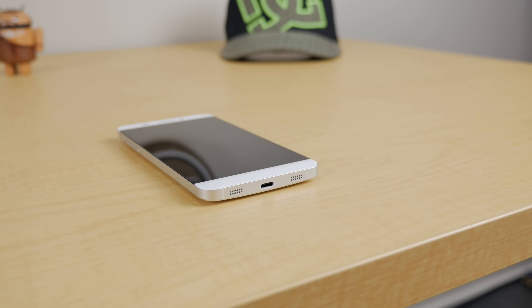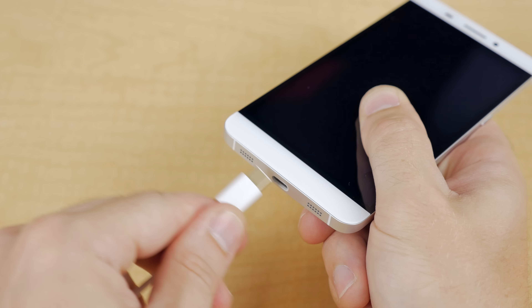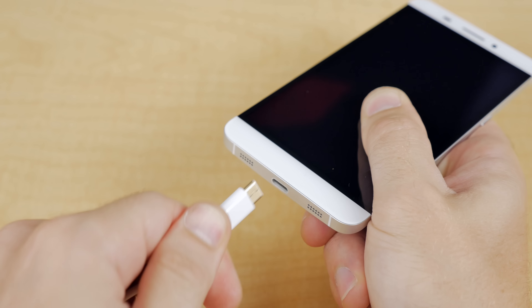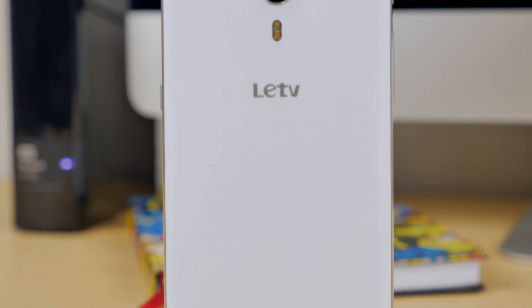What's up guys, Jared back, and this is the LUT TV LUV1 X600, otherwise simply known as the LUT TV X600. As far as I know, this is the world's first smartphone to feature the new USB-C port, which is just awesome.